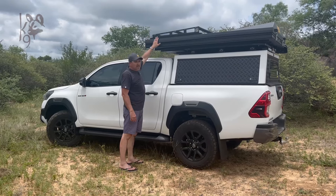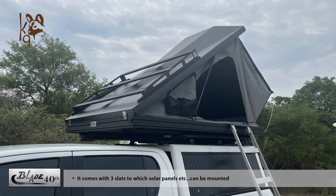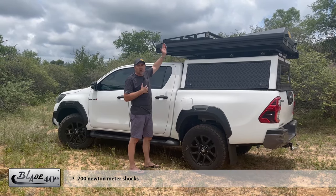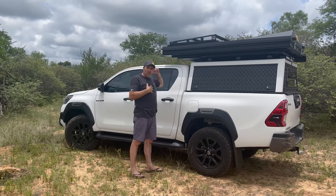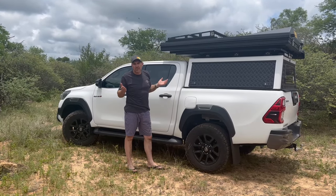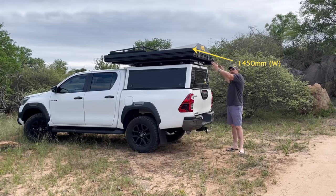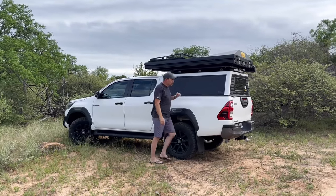The canine roof rack that comes standard with the Blade 40th Edition has three slats, allowing you to put a solar panel, spade bracket, axe bracket, or even a bicycle on it. It has 700 newton meters of shocks as standard — you could go stronger, but be aware that with heavier shocks and nothing on the roof, it becomes difficult to bring the tent down. You can also fill it in to make a full or semi-full roof rack. The slats have two grooves for standard airmate bolts. The Blade is 1450mm wide by 2.2 meters long, 160mm at the front and 320mm at the rear.